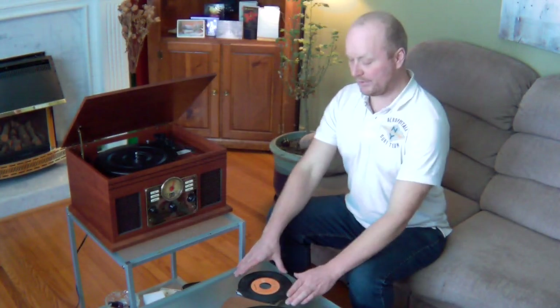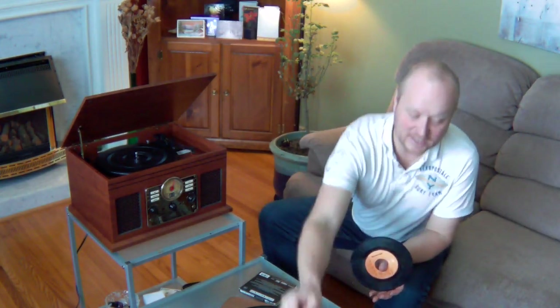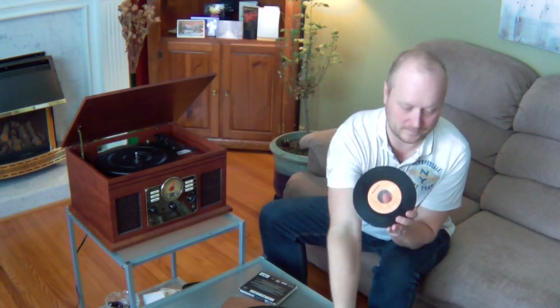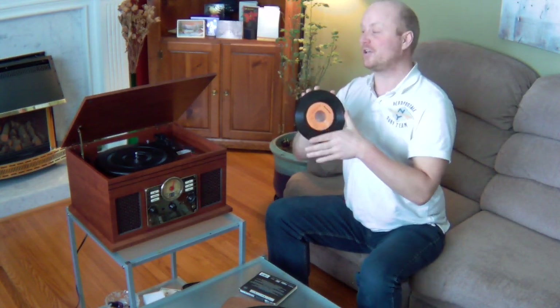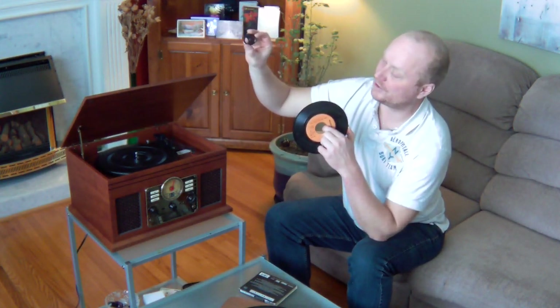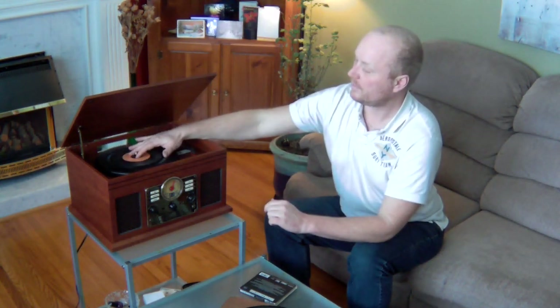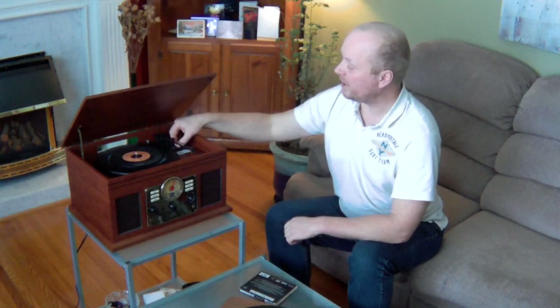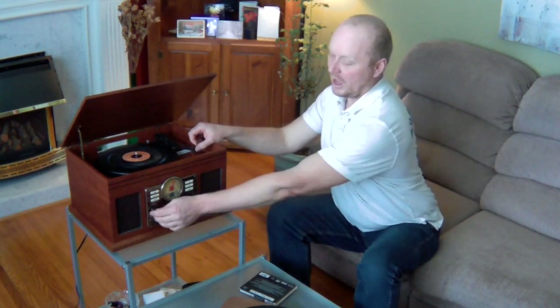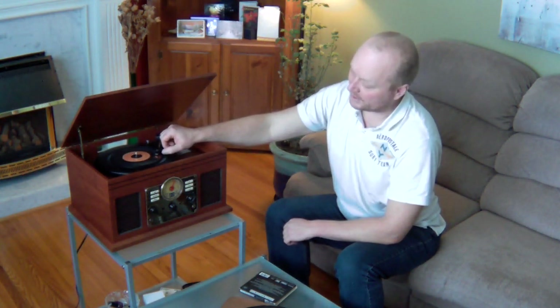Let's try it out and hear how it sounds. First, I'm going to try a 45. 45s play a little faster than the classic LP. You can tell a 45 because usually it's smaller and has a larger hole in the opening. This player does come with a 45 adapter. Put it in, put it down, make sure your player is set to 45 and set to phono. As soon as you move the needle, it immediately starts turning.